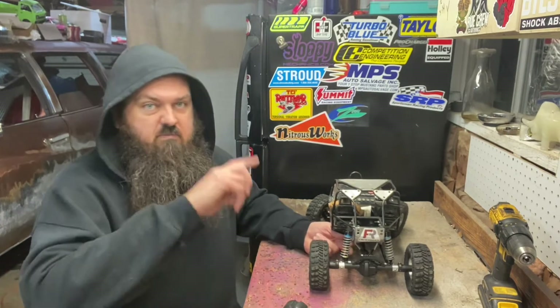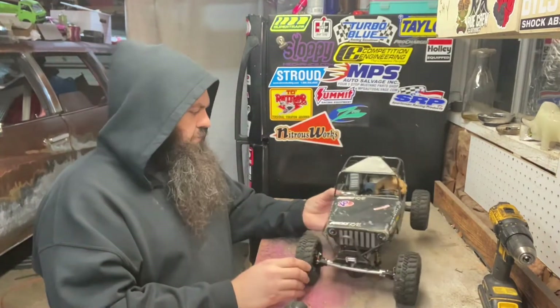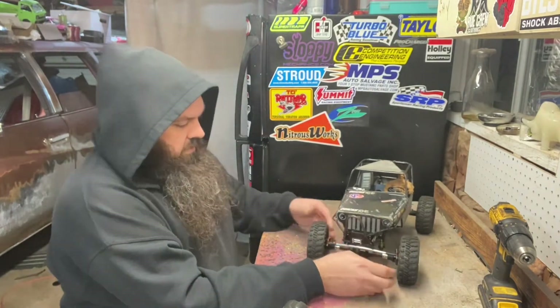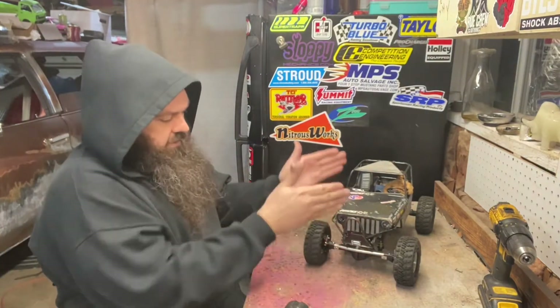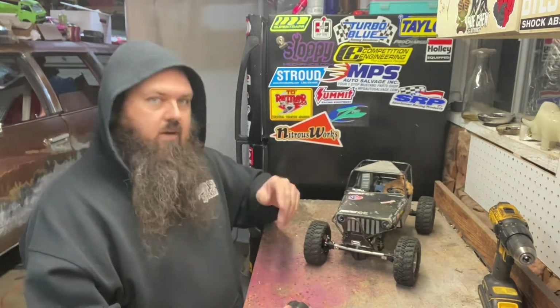The tires were all ripped up so I wouldn't have that — they rubbed everywhere too. So I put them on SSD SCX10 axles and then I XR-modded those, so it's not quite as wide as a Wraith but wide enough. Stock SCX10s, the tires were just smashing into the firewall unless I wanted to make it a monster truck.